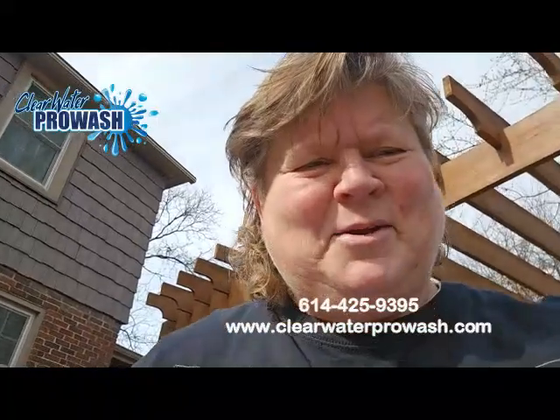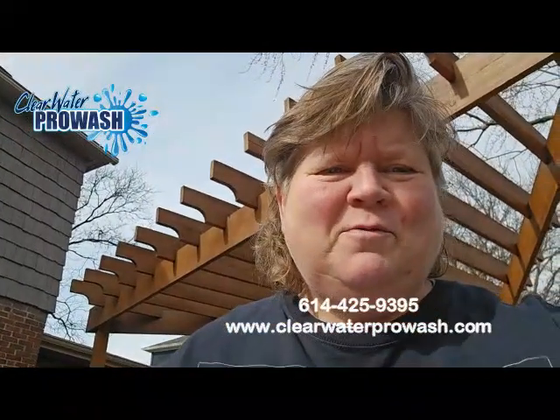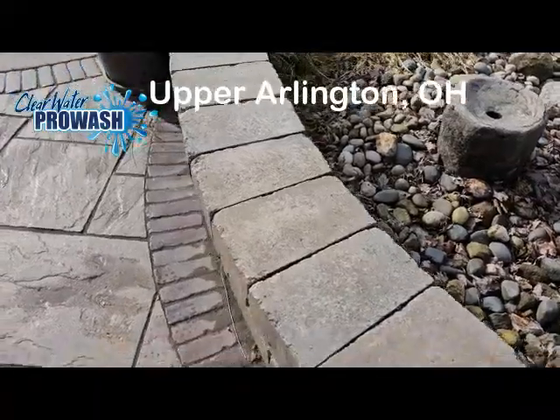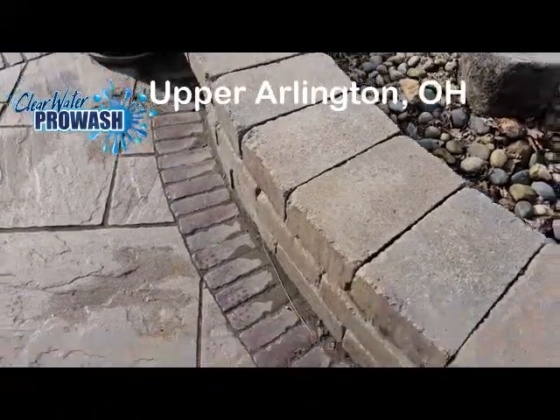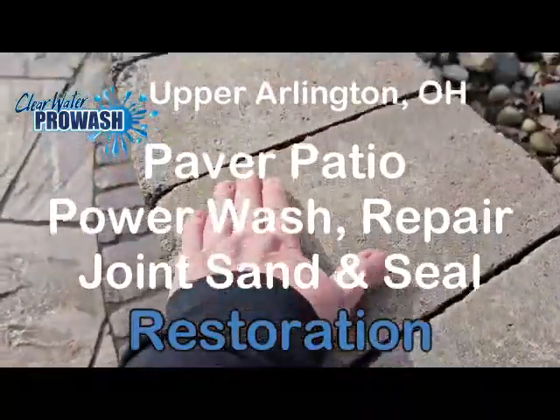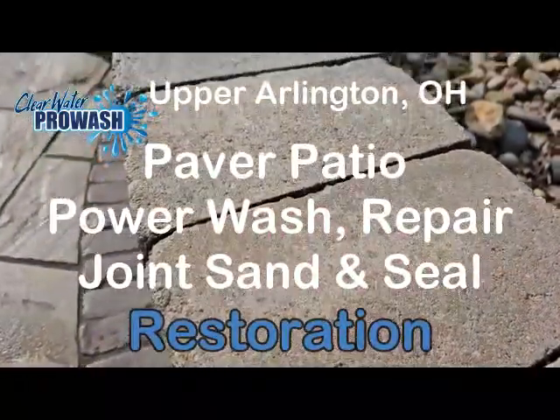Hi, it's Brenda with Clearwater ProWash, 614-425-9395. We're out on a patio paver in the winter here giving an estimate for a spring patio paver restoration — power washing, joint sanding and sealing, and repair.